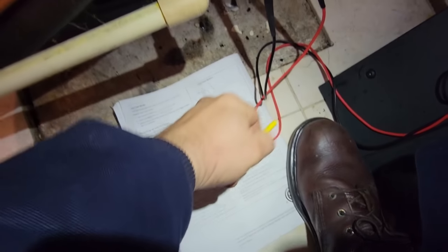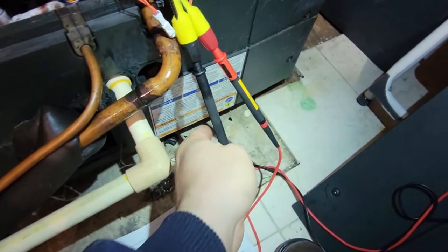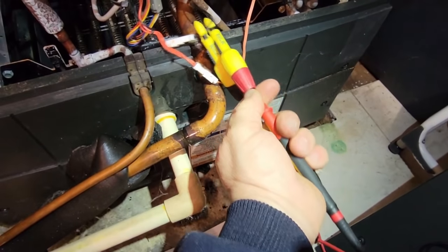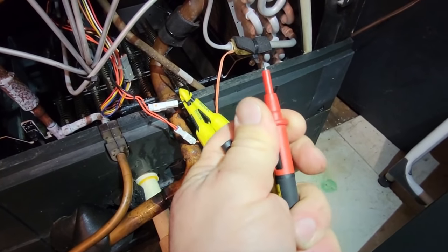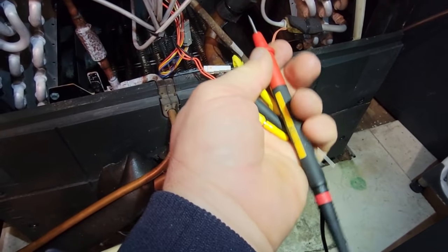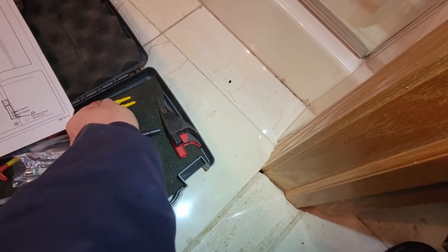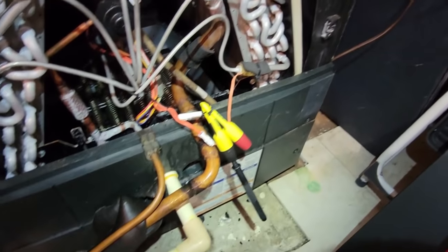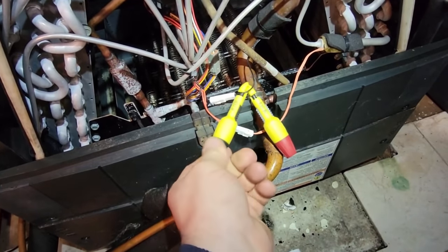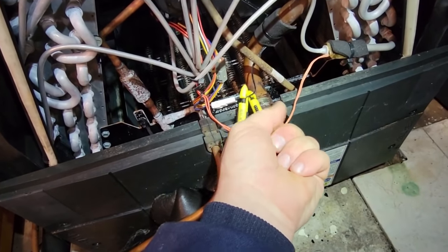Everything I need is in this book here. These are the probes I use for back-probing - you can pull them apart which makes it a lot easier. I also have the arc-flash style probes here - expensive, but so are hospital bills. The auxiliary heat is working. You don't really want to use these piercing probes on high voltage, as it can cause problems with the wire's insulation and cause it to rot out.